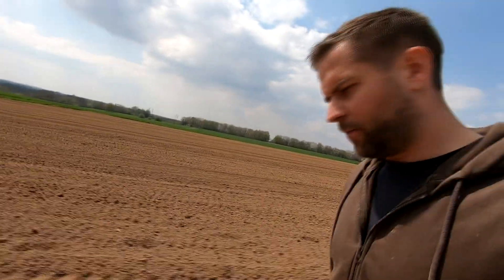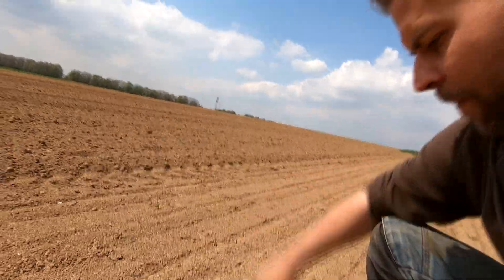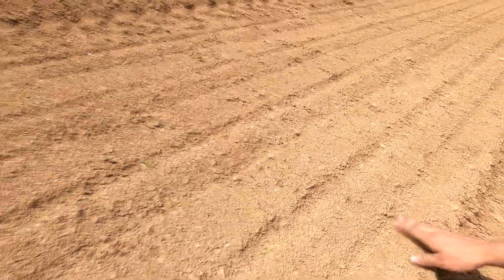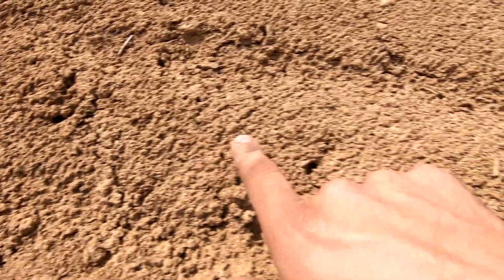So we'll see tomorrow. Now I'm 4-5 days after the flame weeder pass — I couldn't come the next day, but that's fine, we can see the change better now. I have trouble finding any weeds. The onions are well out of the ground and you can easily see the rows.